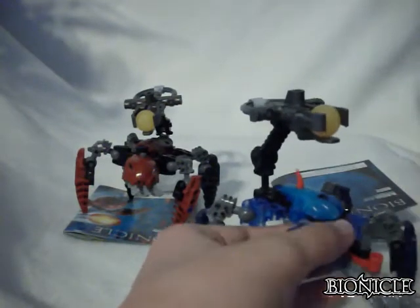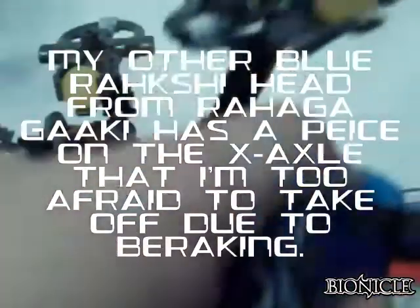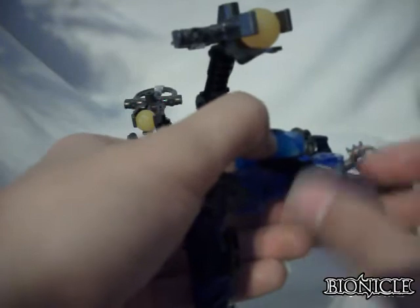Now let's move on to Morak himself. First off, I just want to show you his Rahkshi head — yes, the Hydruka do use the Rahkshi heads. The cross axle here was slightly damaged because I was using it for MOCing. In fact, just today I made a MOC of Lariska the Dark Hunter and used one of my two blue pieces here. Because this cross axle was damaged, it has a tendency to fall off, so I just push it on and anchor it down a little more.